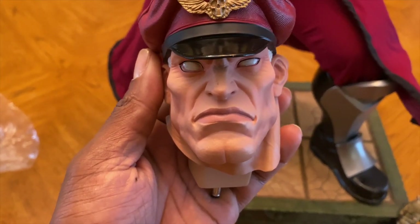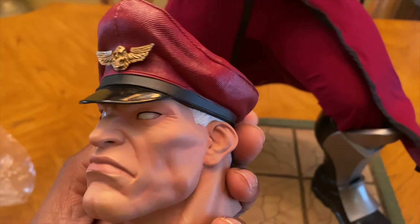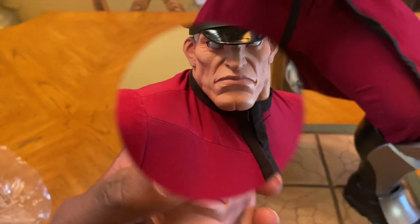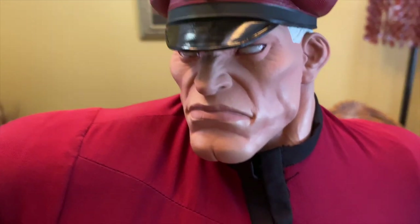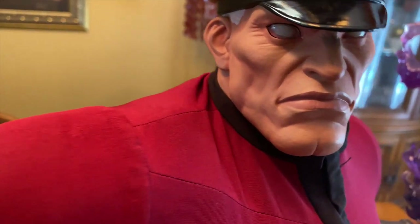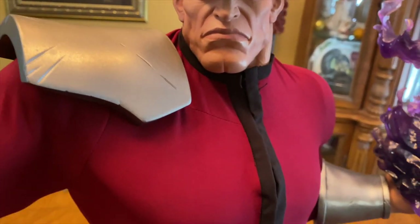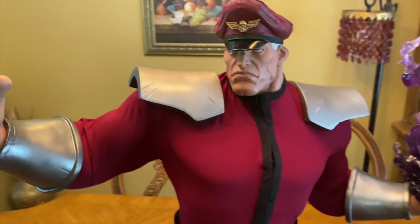Here we are with the head scope — it is looking amazing. The paint job is nice, his cap looks good, his hair looks good, and the textures are great. You can see the port where we'll plug in to get the eyes to light up. He's looking real good, got the strong jawline going on. One thing to note: you do have to take off the shoulder pads before putting the head scope on, because the material needs to be worked around his neck and you don't want to accidentally knock those magnetized shoulder pads off.